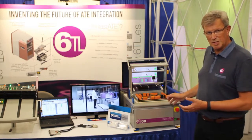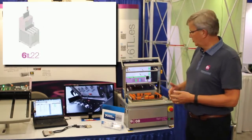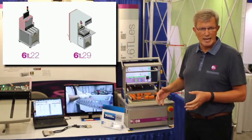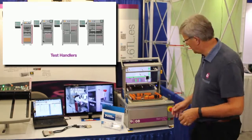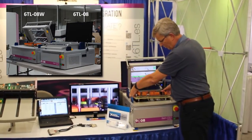The 60L08 is a compact system that we supply as a module to integrators to enable them to create any type of test system. It has a modular approach.